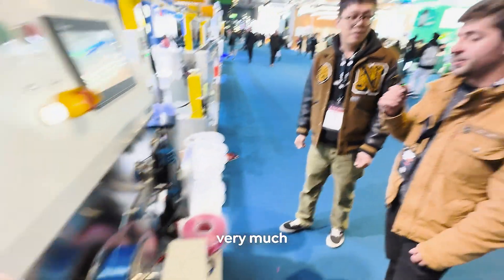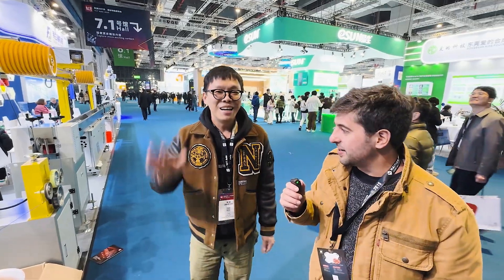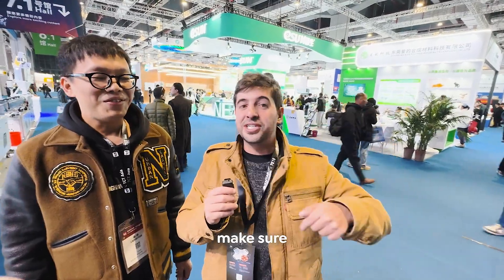Thank you very much for showing us the entire process — it looks incredible. We're here at TCT Asia showing you a lot of great content about 3D printing. If you're interested, make sure to subscribe and I'll see you in the next video with even more cool stuff.